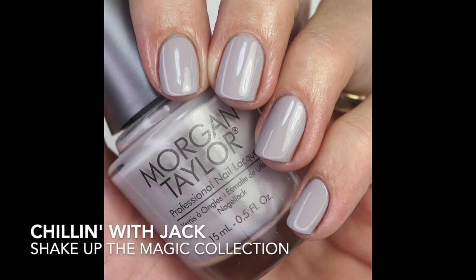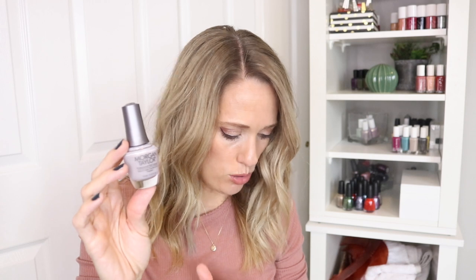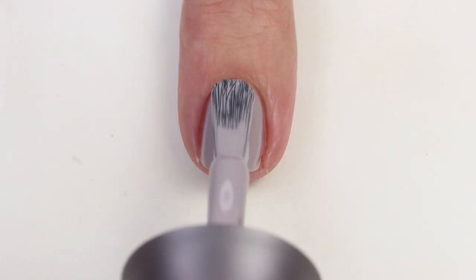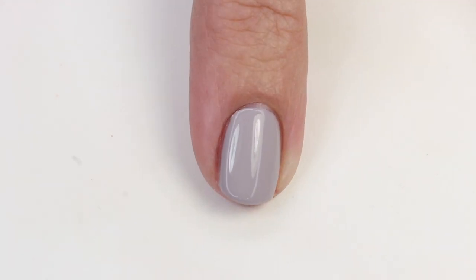Next is 'Chilling with Jack' — a beautiful and hard-to-describe gray with a hint of lavender, so it's a little taupey but leans more lavender. The formula is fantastic, building up really nicely in two coats. I compared it to Taupe-less Beach by OPI — that one's a bit more brown — and also to Master Plan and Audio Bad Nails by OPI to show it's still gray-taupe rather than straight-up lavender.